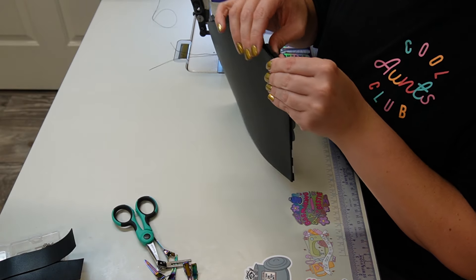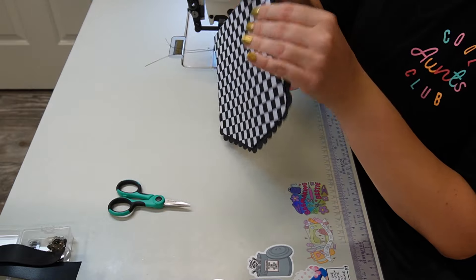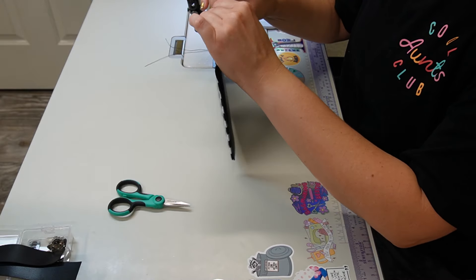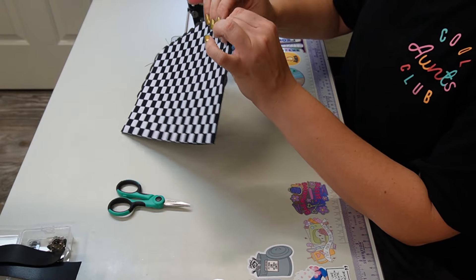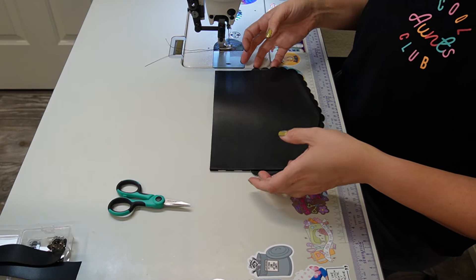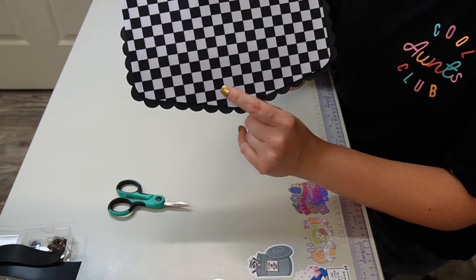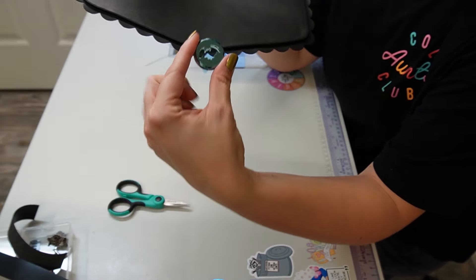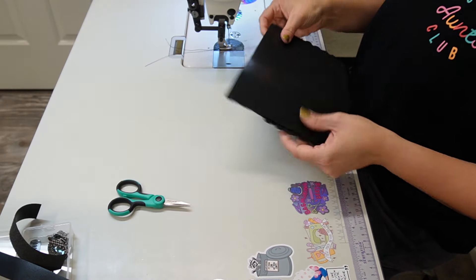Don't be afraid to reposition. Now we're going to top stitch all the way around — all my edges are lined up for my liner and my exterior. Push them down; you can use pliers if you need to, but I'll be hand cranking most of these curves. Since I'm not using a magnetic snap, I don't need to worry about it. If you are using a magnetic snap, install it at this point. I'm using a turn lock, so this entire portion will just be installed right through here.